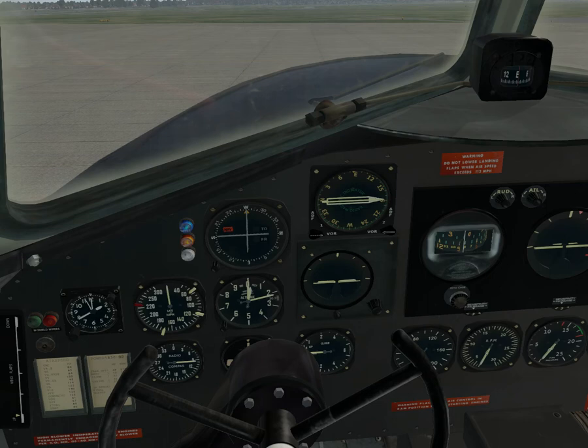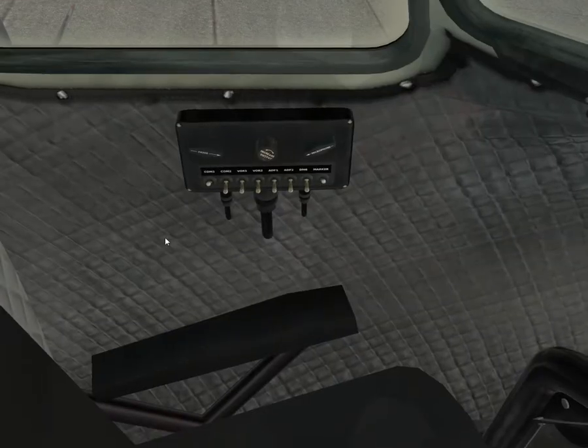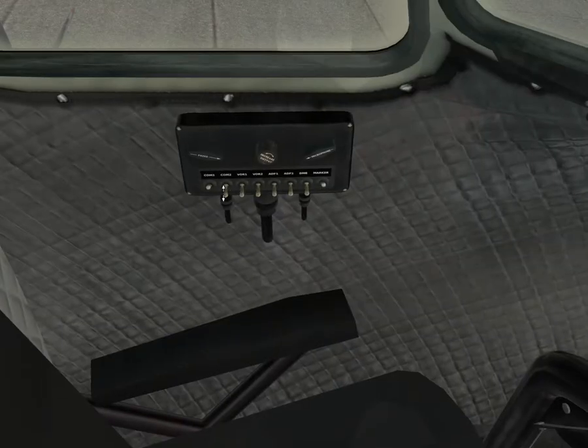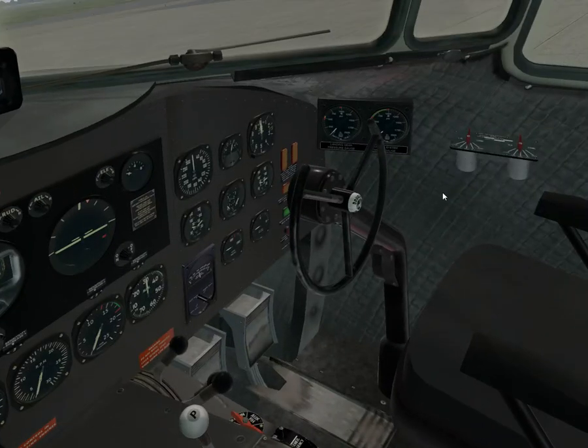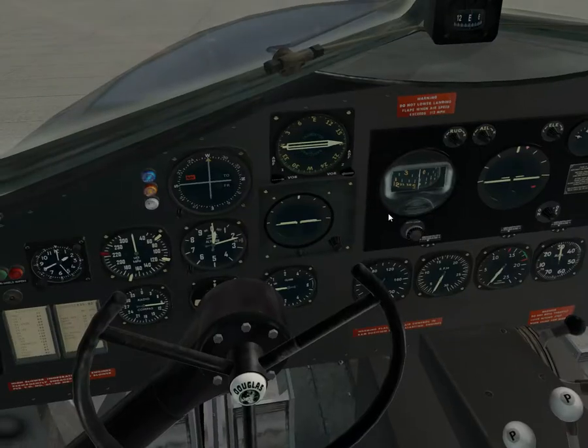Moving to version 2.1.2, which was the next update: they changed some folder structures. There's an audio selection box, which is here — and that works. Cowl flaps operation calibration was made. Fuel pressure needles correlation was fixed.